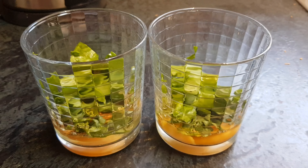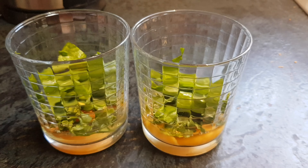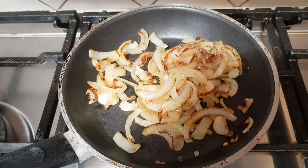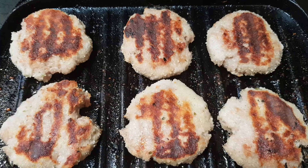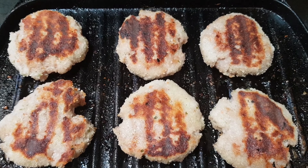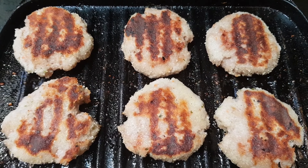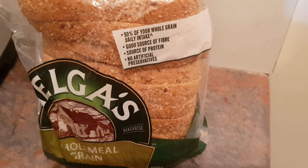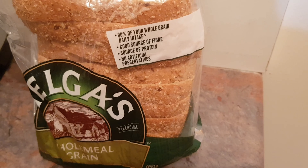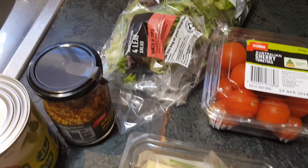Preparation of some wholesome eggs to go on to our healthy hamburger. Caramelizing some onions. Cooking up patties of your choice, which could be vegetable if you are vegan. Toasting some wholemeal Helga's bread and organizing all of our fillings.